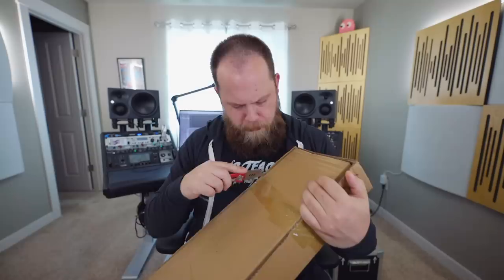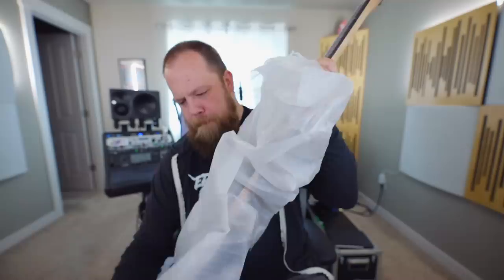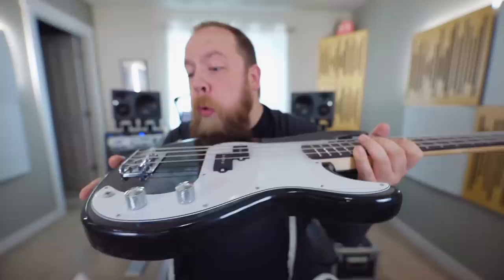Alright, styrofoam — I love styrofoam so much. The pickguard cover is all bunched up. That's a first. Okay, we got to check it out.